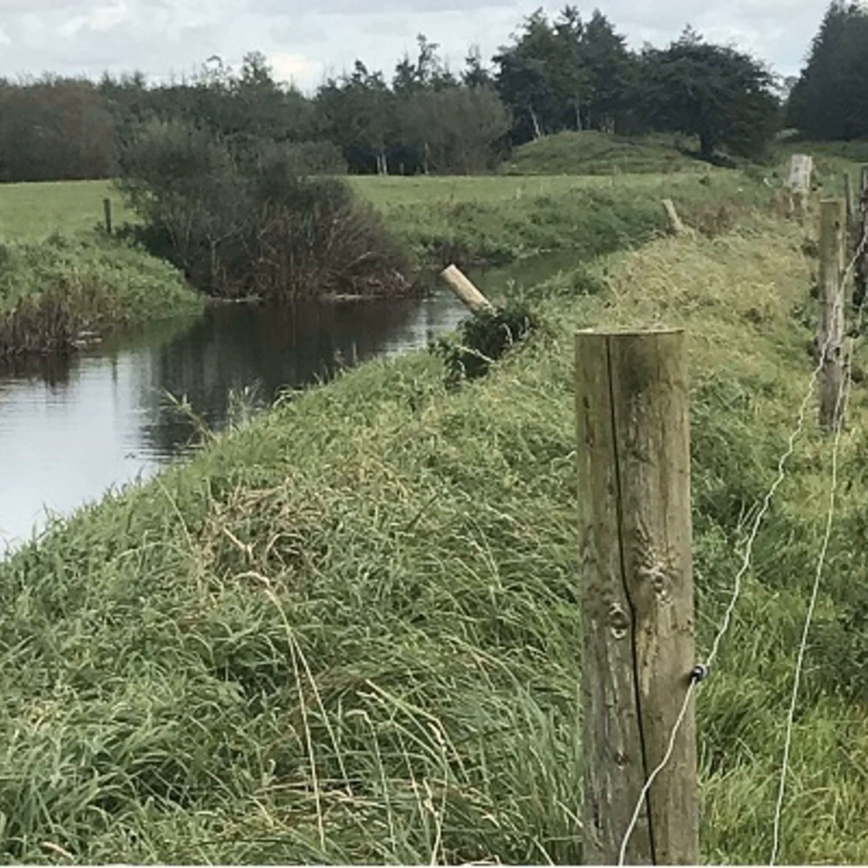I think every farmer should walk their own land and try and make a call on it. You'll know the main watercourses — they've got water flowing in them all year — but you may have other drains that have water in them for six months of the year, and I think we should be treating them as watercourses as well.